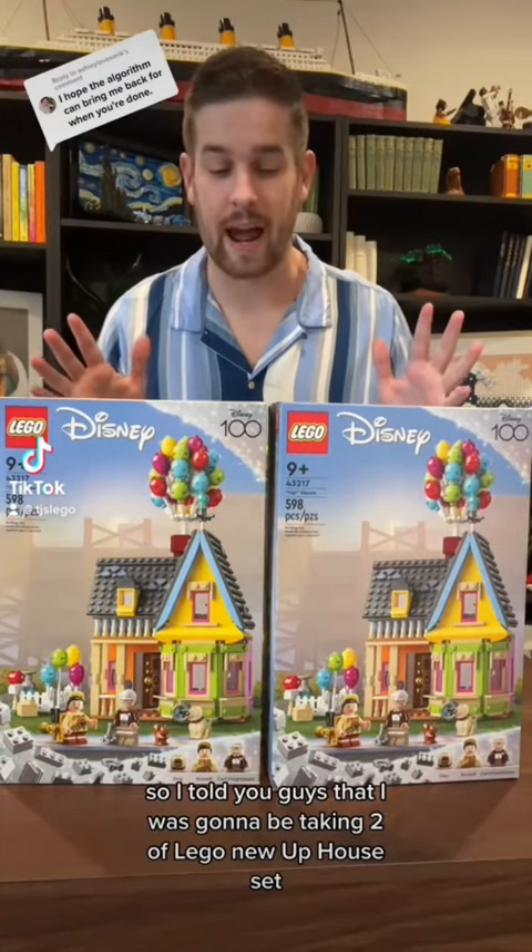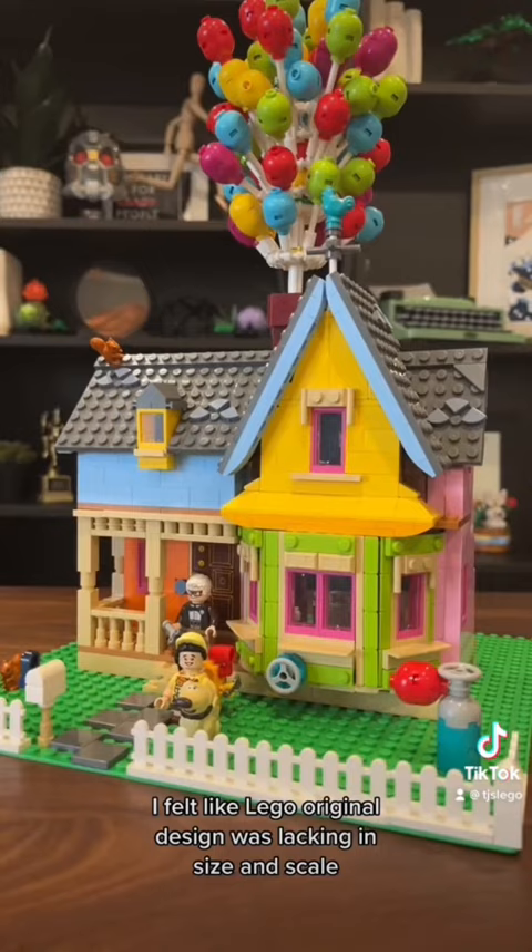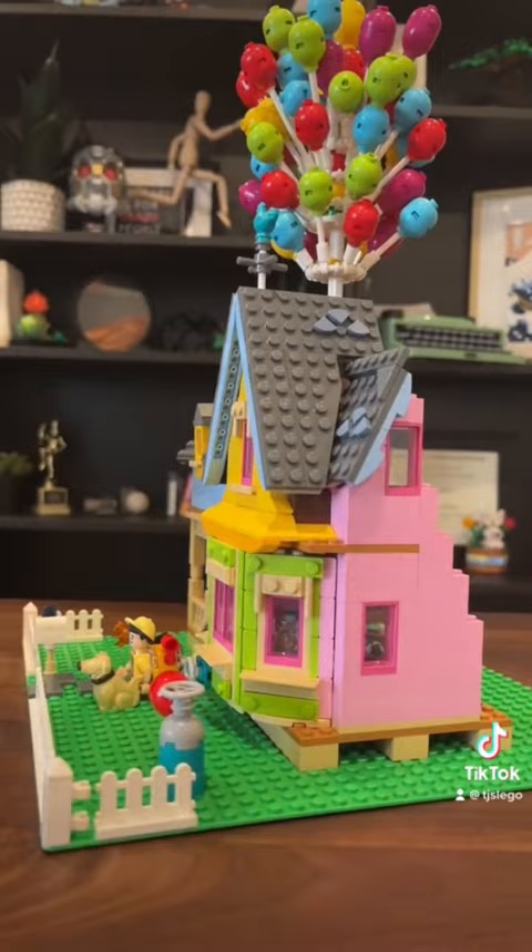I told you guys that I was going to be taking two of LEGO's new UP house set and turning them into one bigger, better house, and that is exactly what we did. I felt like LEGO's original design was lacking in size and scale, and of course lacking in balloons. So I did my very best to change that from the outside to the inside.